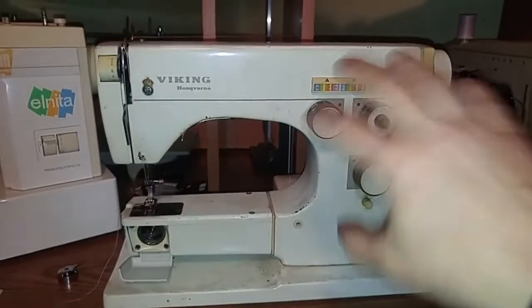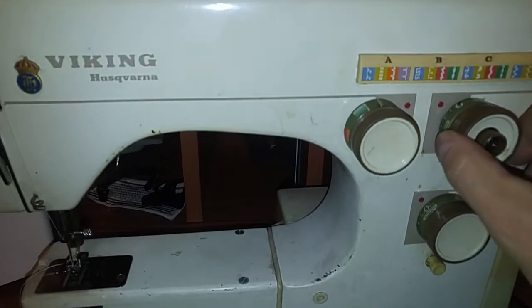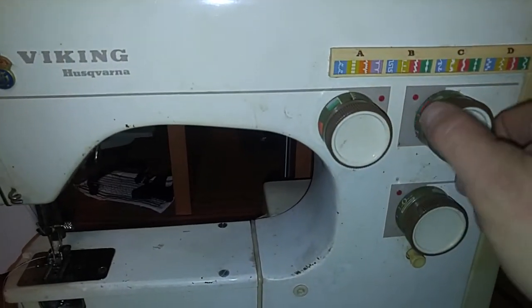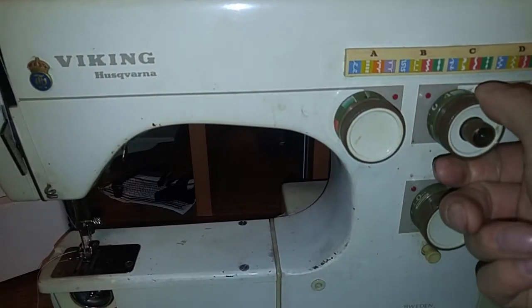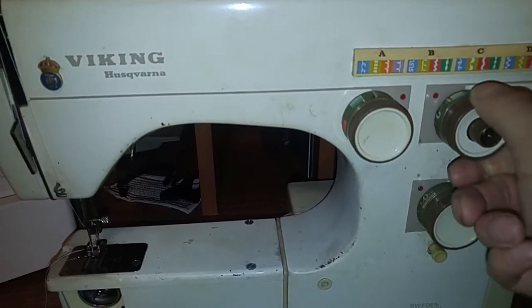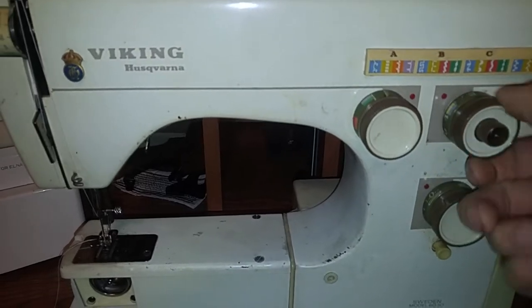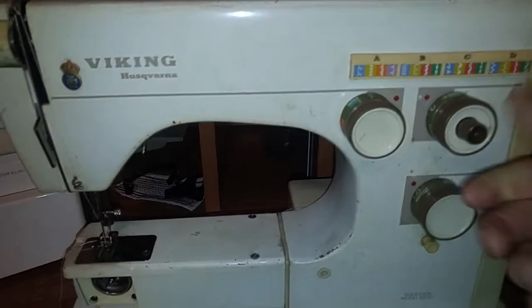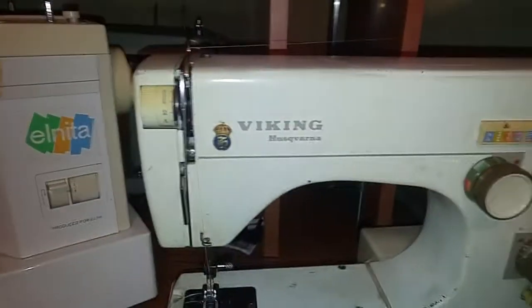Quick update — everything with the 60-30 is pretty much good to go, other than this dial's off. Interestingly, it's not returning to zero and it's going beyond four, so otherwise I think everything is okay.